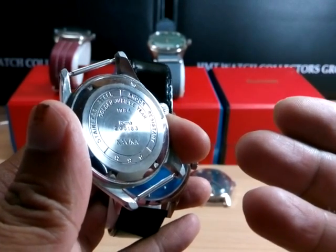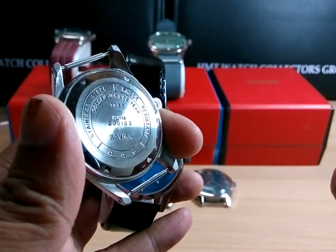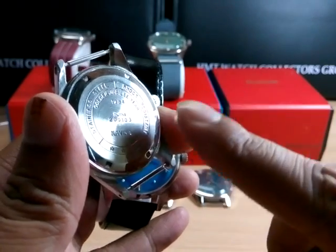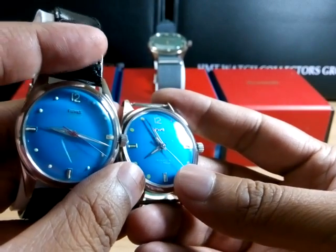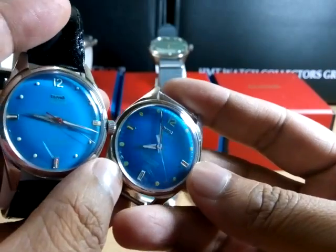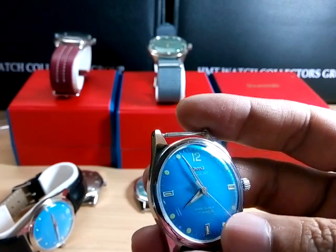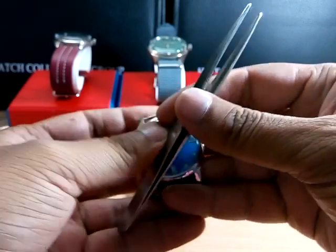The inscription says 'Golden Jubilee Year 1984 Kavika,' trying to suggest the watch was given to someone as a memento. But in 1983–84 there were no colored pilots — colored pilots came later, somewhere in the vicinity of 2010 onwards. So this is an old case that has been taken out, buffed, and fitted with an HMT movement, but the dial is definitely not original. The hands are not original either — the tail end of the seconds hand is quite different from the original. Overall the quality is cheap.